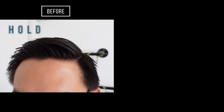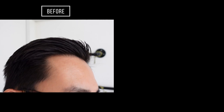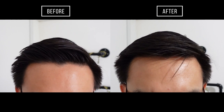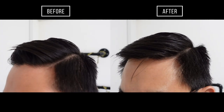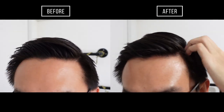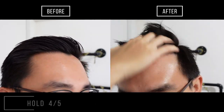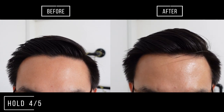For the hold, this product has quite a good strong hold. For its endurance, looking at my initial style, it really defines my hair pretty well. After 8 hours, it does lose some grip and volume, but restyling it with my fingers is pretty easy without much effort. This product is considered to have an average weight on your hair, so it is neither light nor does it weigh down your hair. Overall, I will give the hold a 4 out of 5 rating.